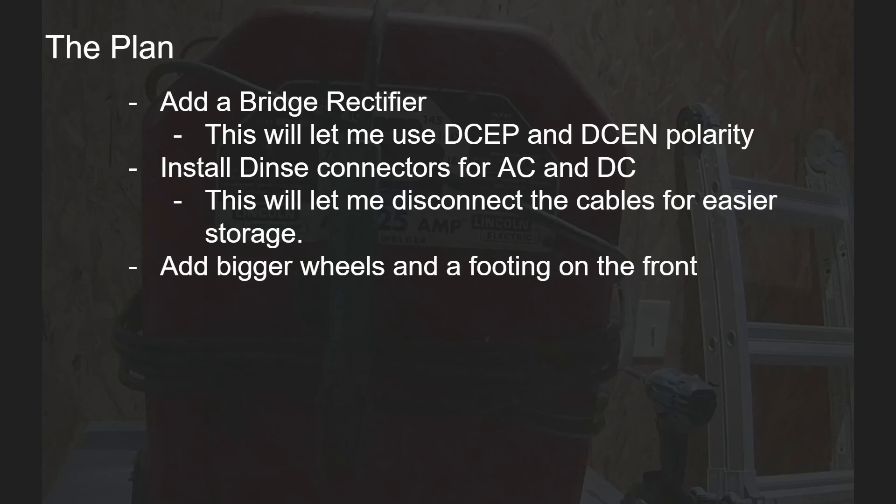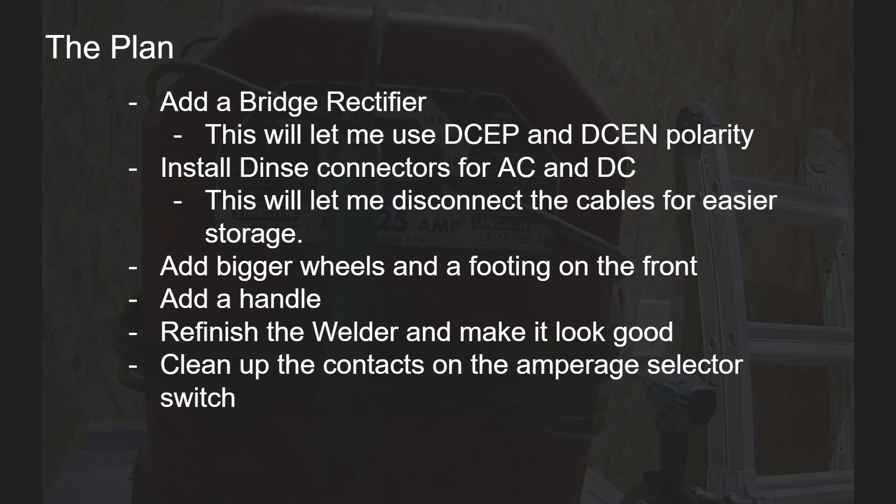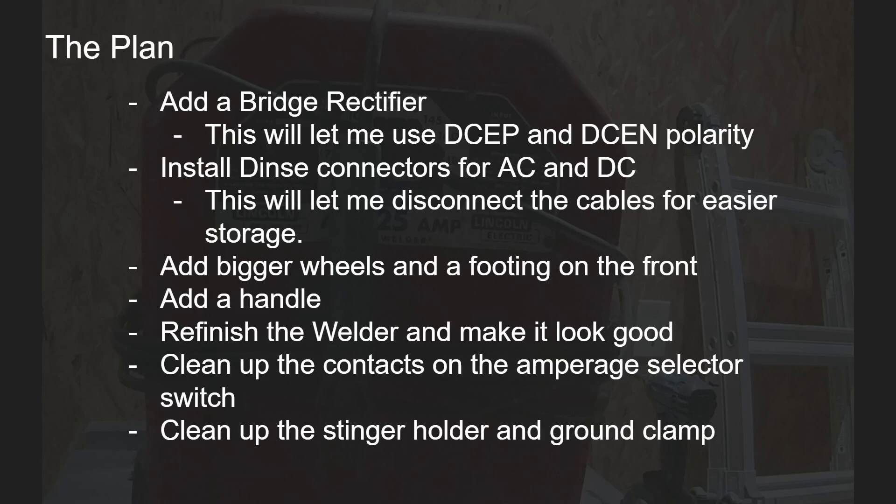I'm going to obtain some bigger wheels and a footing for the front — this will help me move the welder around easier. And then I'm going to add a handle over the top of the welder, which will also help me move it. I'm going to refinish the welder and make it look nice, and clean up the contacts on the inside. I'm also going to clean up the stinger holder and the ground clamp and paint those as well.